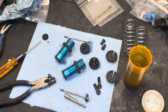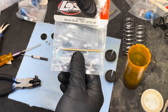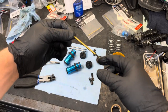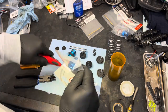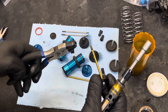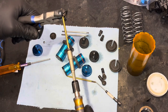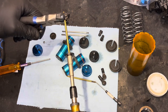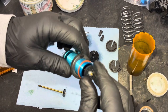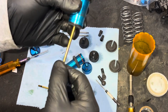Quick little safety meeting here - titanium nitride TiN shock shafts. Yeah, look at that. There's the seal.